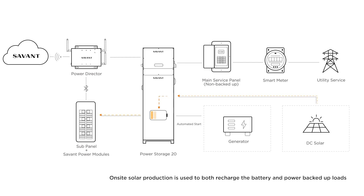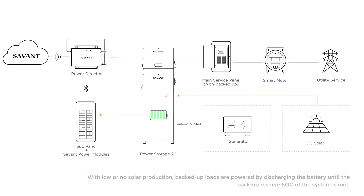On-site solar production is used to both recharge the battery and power the backed up loads. When low or no solar production is available, backed up loads are powered by discharging the battery until the backup reserve state of charge is met.